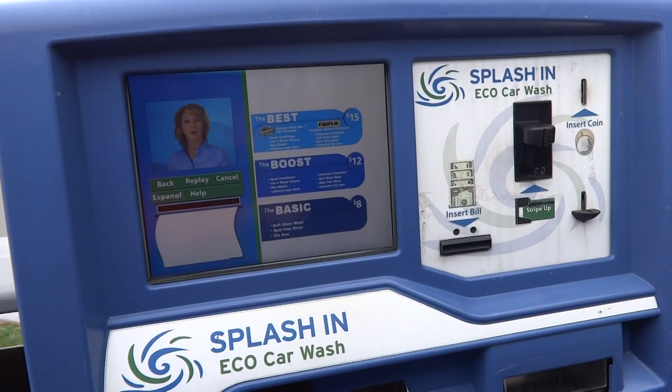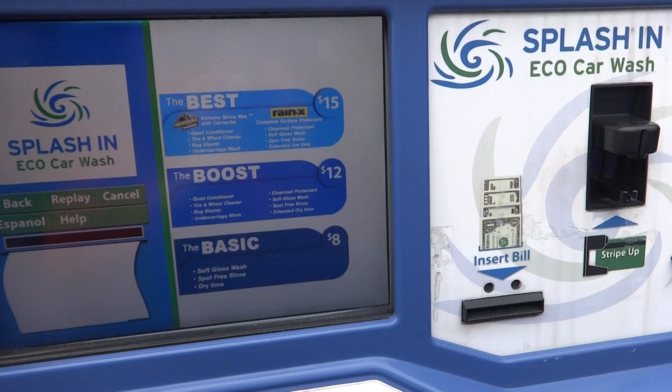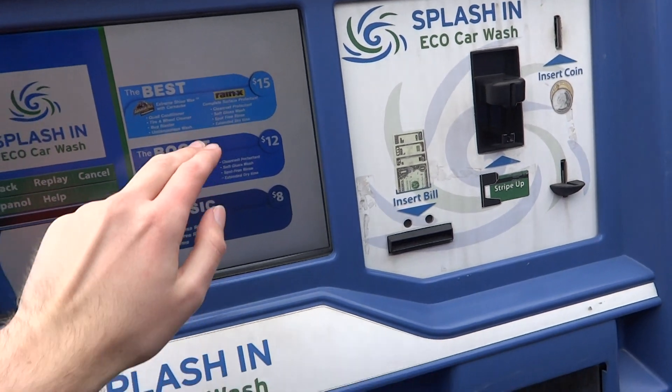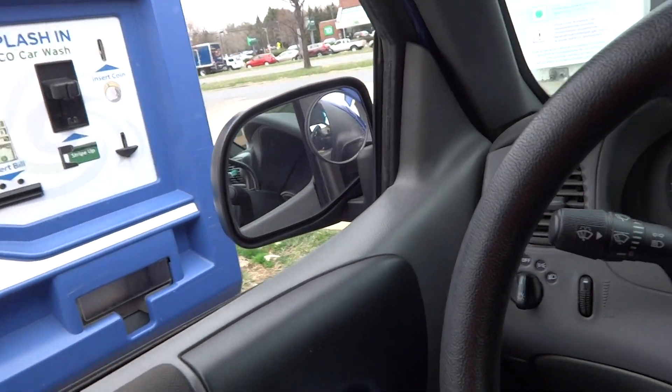Please select a car wash by pressing one of the service buttons on the screen. We have the Basic for $8, the Boost for $12, and the Best for $15. That's a record by far, but we're going to go for it — because why not? Please insert cash or card.